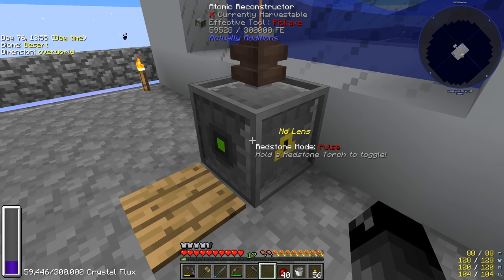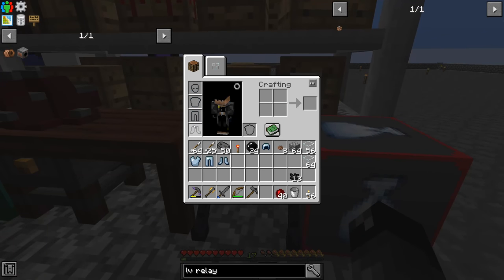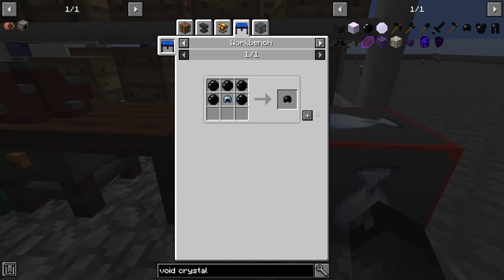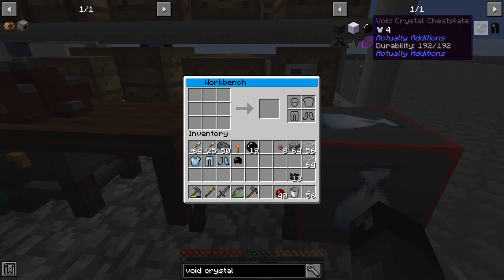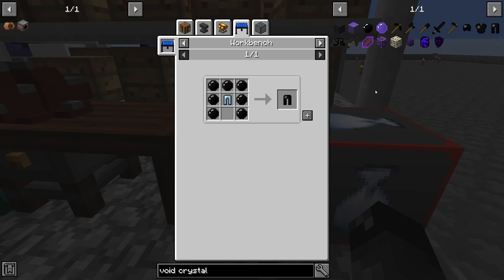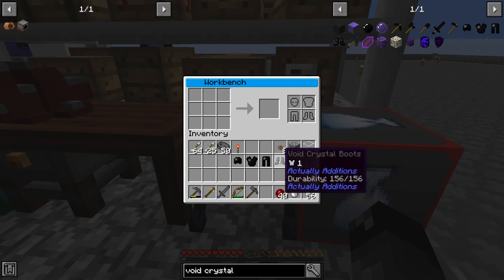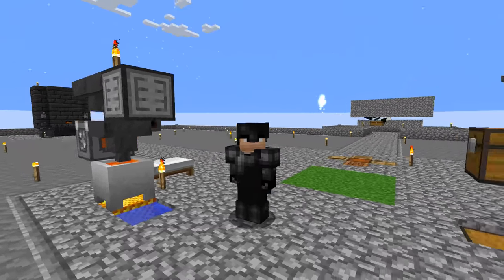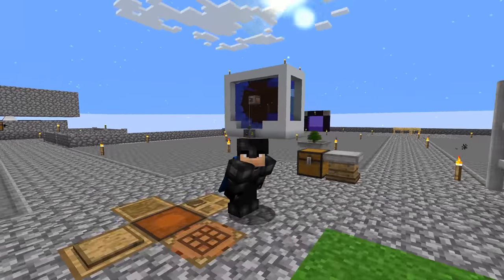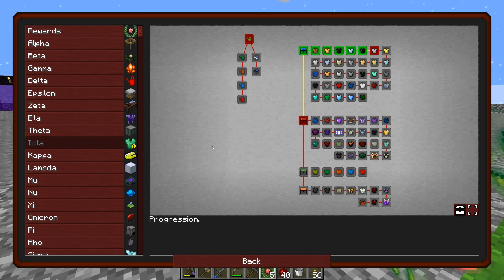We need to convert 24 coal into void crystals to make the next tier armor — that's what I really want to do. That just converted all of it very easily. We're storing up 300,000 RF. Now we can upgrade our armor one more tier. Void crystal helmet — same protection but more durability. Void crystal chestplate — again no increase in protection. And the leggings and boots. We don't want to take durability damage since that would prevent further upgrades unless repaired. The armor doesn't actually look too bad.